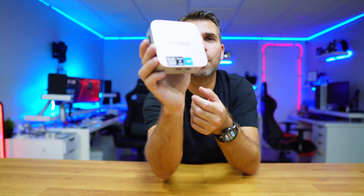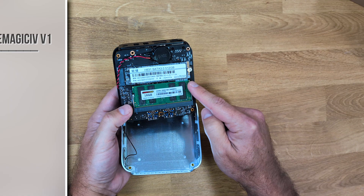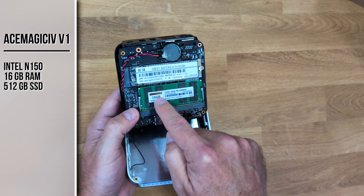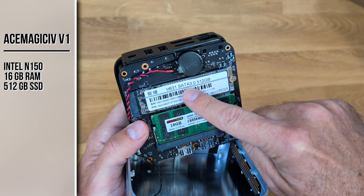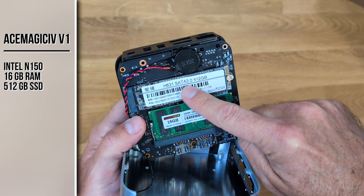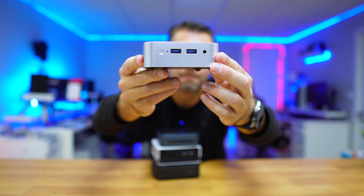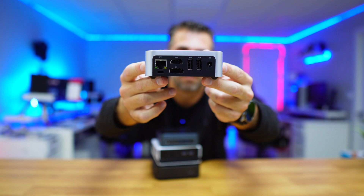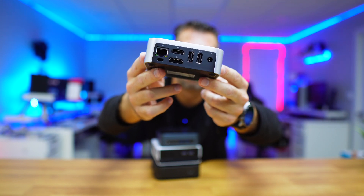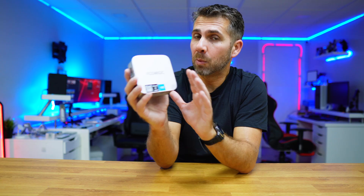You can use any computer. I will be using the new Ace Magic Vista V1, which has the Intel N150 with very low power consumption, 16 GB of RAM upgradable to 32, and a 512 GB SSD upgradable to 2 TB. It has 2 USB 3.2 10 GB ports, 2 USB 2.0, 1 HDMI, 1 DisplayPort, supports up to 2 displays, and a 1 GB Ethernet port. It comes with Windows 11 pre-installed, but we will not be using Windows.